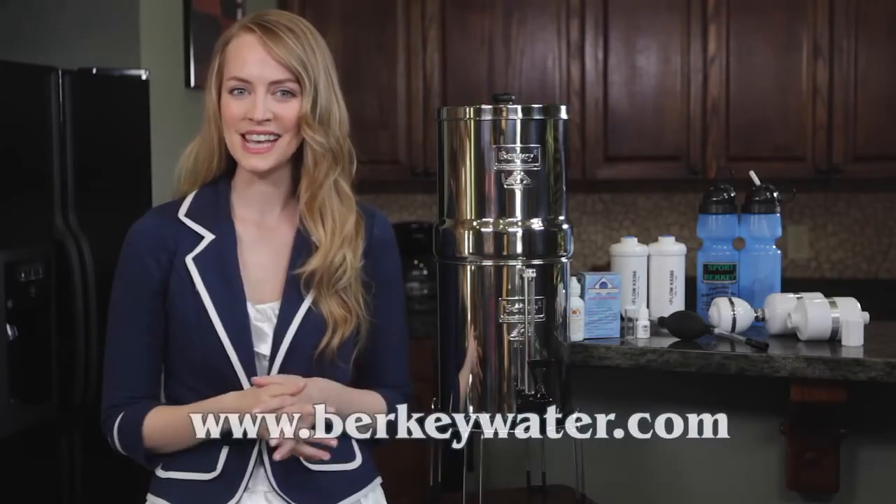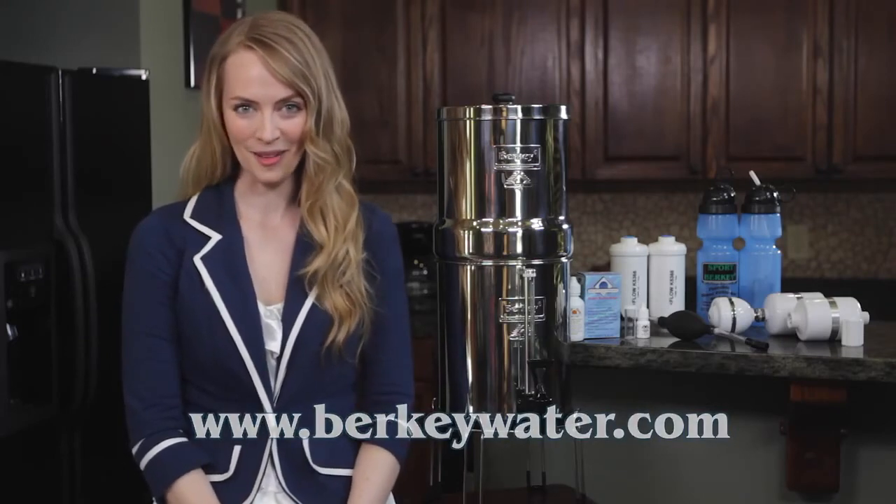To purchase any of these Berkey accessories, visit us at www.berkeywater.com.